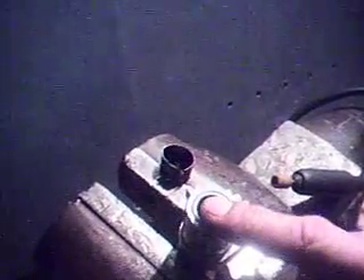We pressed the new one in with a piece of aluminum in the large vise, centered it square, and then just hand pressed it in.